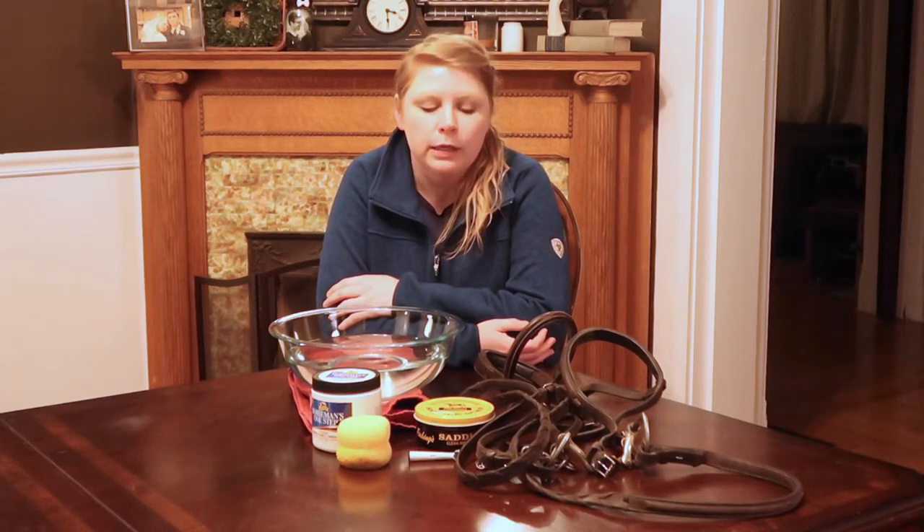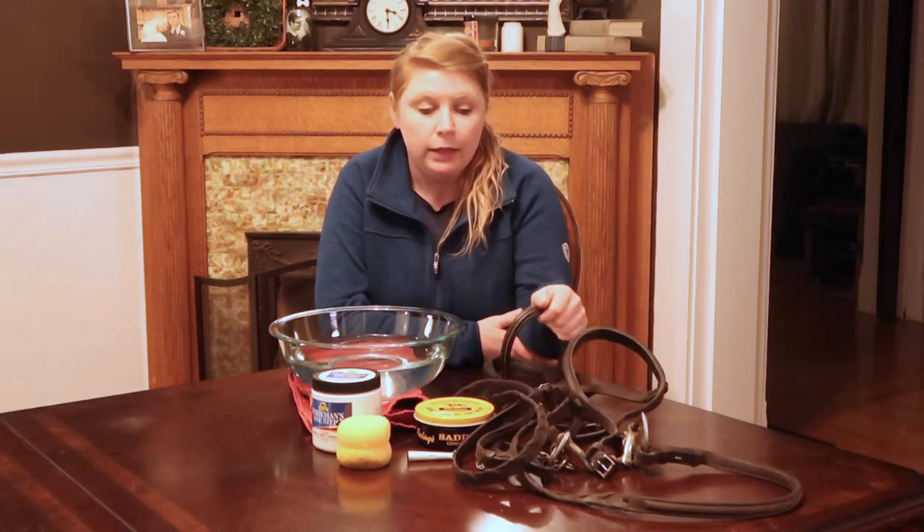Hey everybody! Welcome back to part 2 of our tack cleaning series for the week. Today we're going to be talking about cleaning your bridle and bit, so stick around.